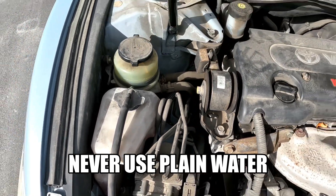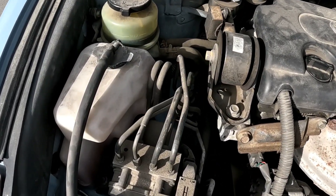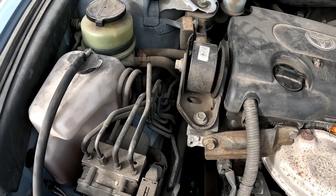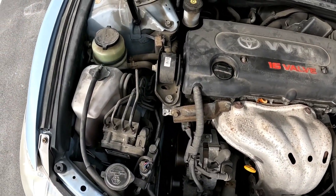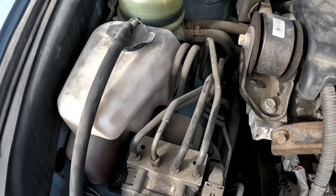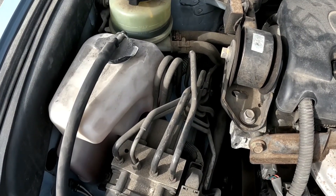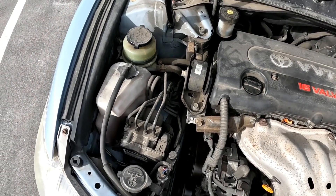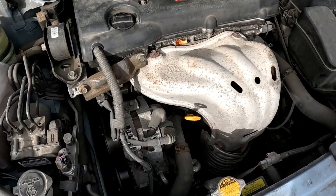You should also use the recommended coolant for your vehicle — never use water, because water will boil faster than coolant does. If you're going to drain your coolant from the radiator or the thermostat, when you're refilling make sure you use the OEM recommended coolant. When doing a 50/50 mix, make sure you use distilled water or deionized water. If you use normal tap water, the minerals will start corroding your cooling system.